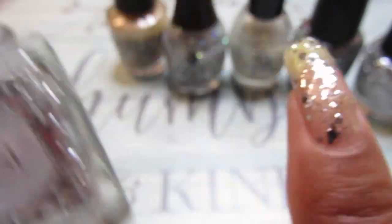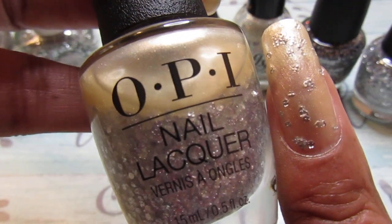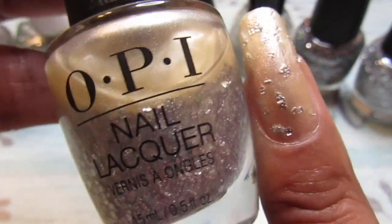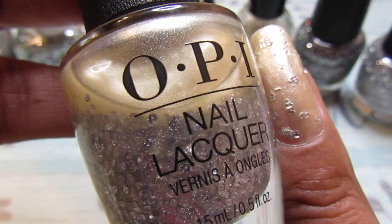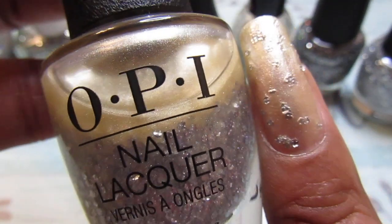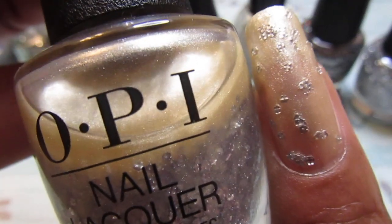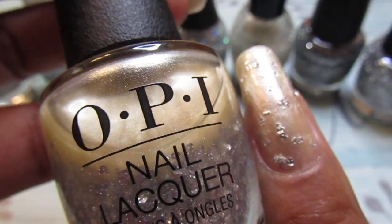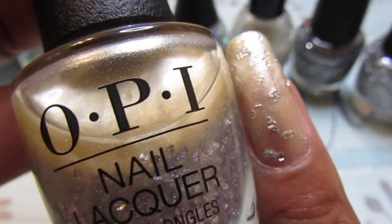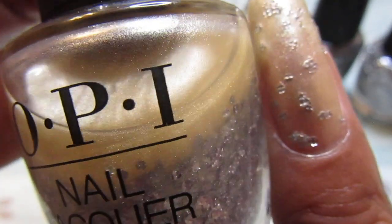The next one is this OPI and it is called This Shade is Blossom. It has a cream base with little glitter flakes in it. When I saw it in the store — I got this from Sallies — it looks so pretty, you know how sometimes when you go into stores they make the polish look so pretty, just pop out, so I got it.